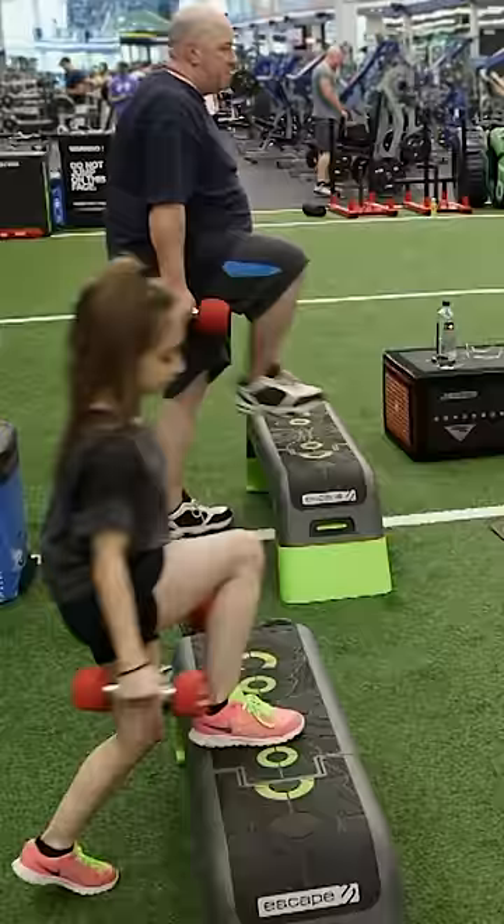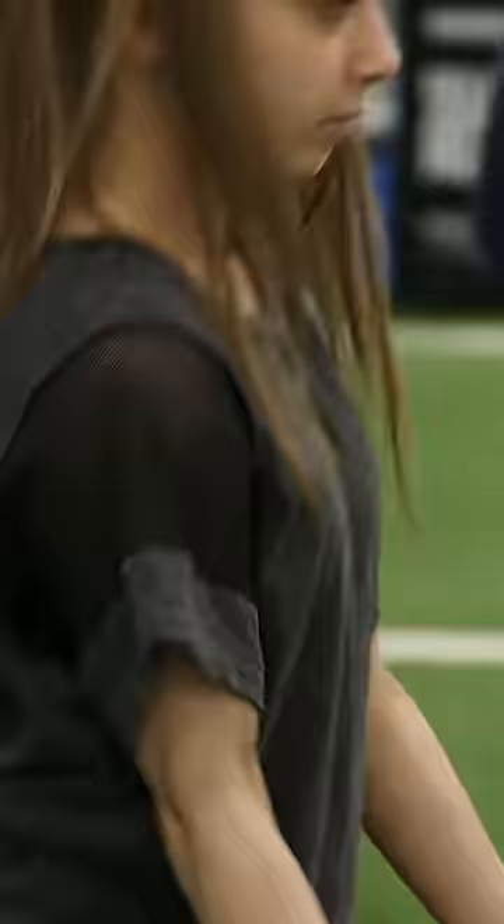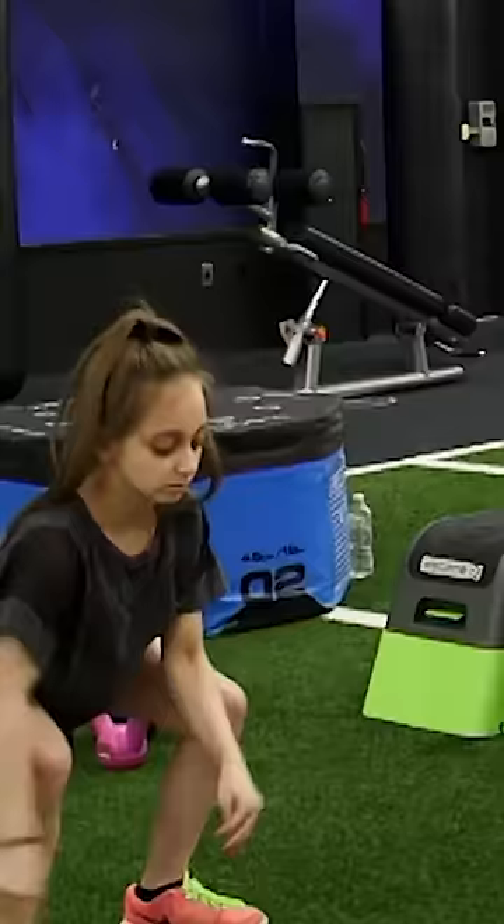Okay, six on each leg. Inhale, exhale, bicep curl. Good. Back down. Good. Switch. Exhale. Good. That's one. Awesome. Good. One — remember, all the way up, exhale down.